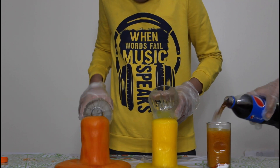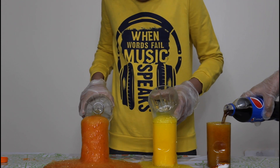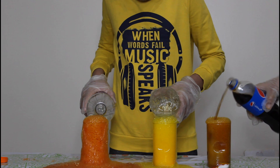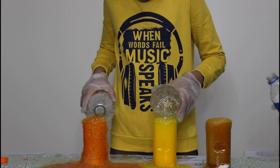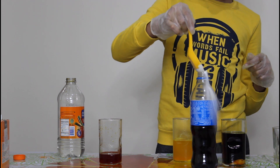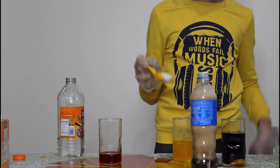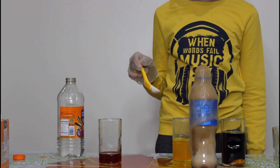Now for the chemistry behind it: when vinegar, lemon juice, and carbonated drink react with baking soda, an acid-base reaction takes place. The products formed are salt, carbon dioxide, and water. The carbon dioxide rises to the top of the mixture, creating the bubbles and foam you see. Try this experiment at home and comment your findings. Stay tuned for the next video!